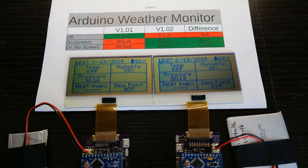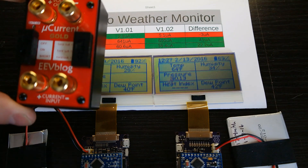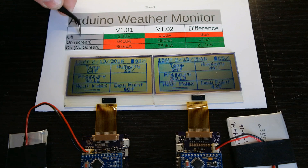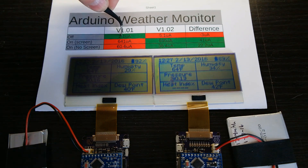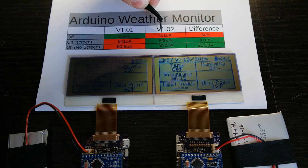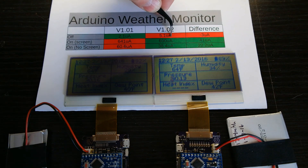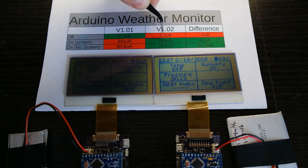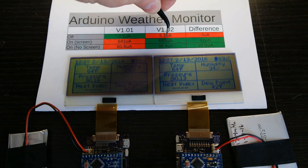Here are the current measurements I got using my microcurrent meter. On the old version, when it was completely off, it pulled 2.1 microamps — that amount of power was used just for keeping time on the real-time clock chip. Now the new version actually pulls 5.1 microamps, an extra 3 microamps total. You would think this would be a bad thing, but it actually isn't.